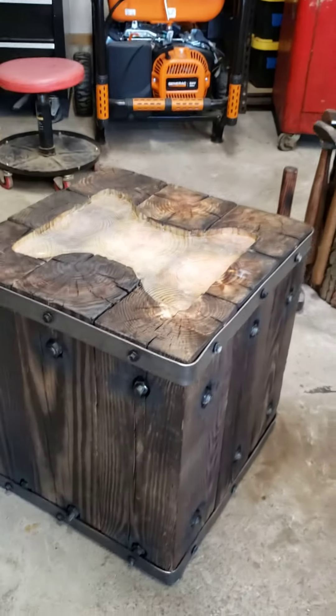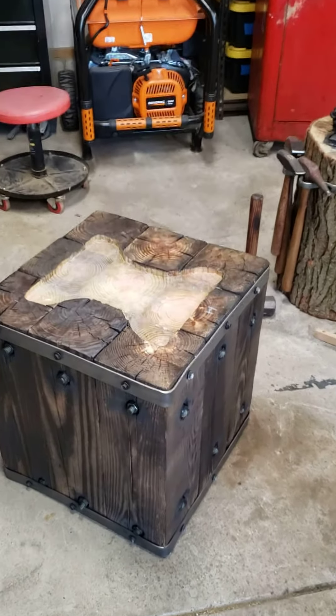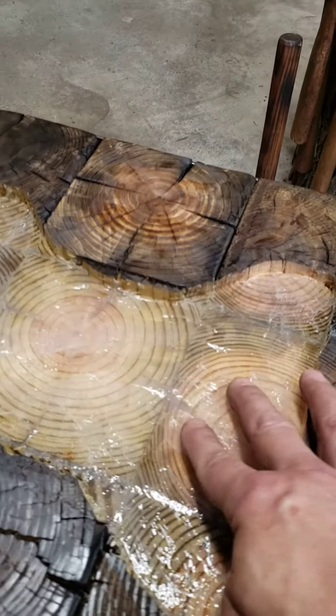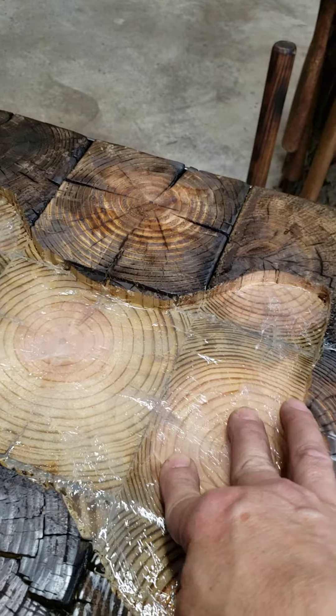All in all, it probably weighs between 150 to 175 pounds. The top I cut out with a router, and this weird stuff you're seeing in here — this is actually a clear silicone gel.